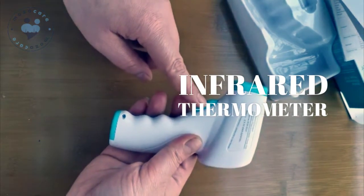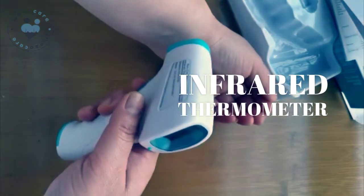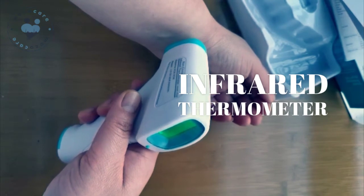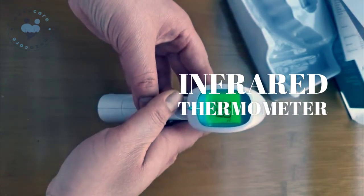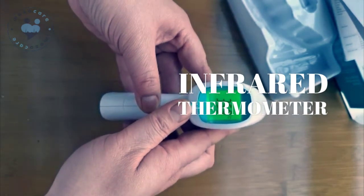Press this button again to do a test. Once you hear the beep sound, you can see the temperature. It shows degrees in Celsius. In case you want Fahrenheit degrees, you can press this button for a long time.